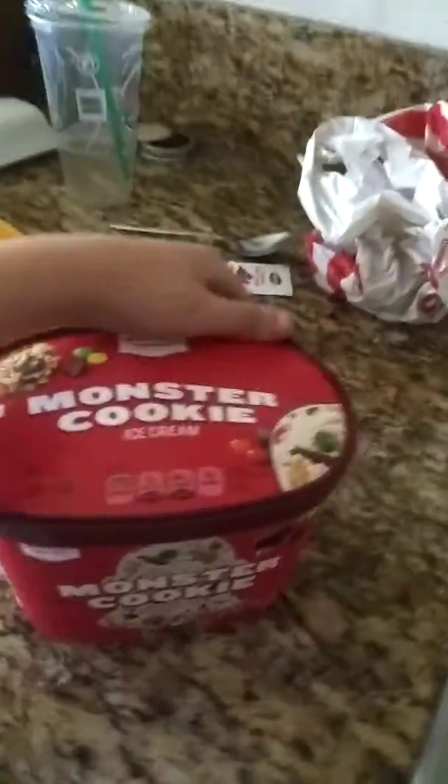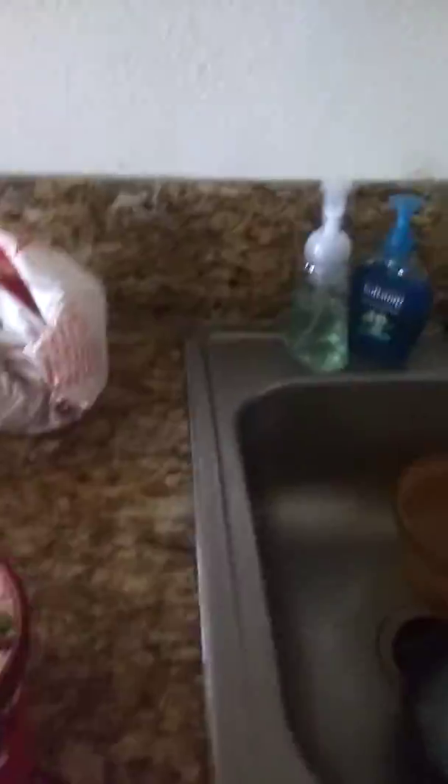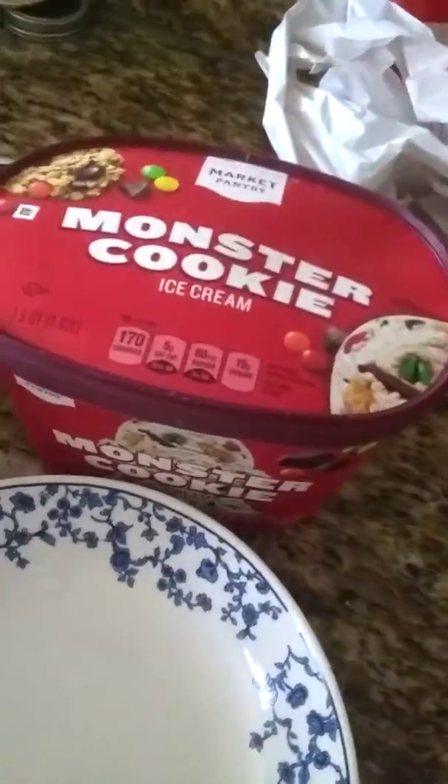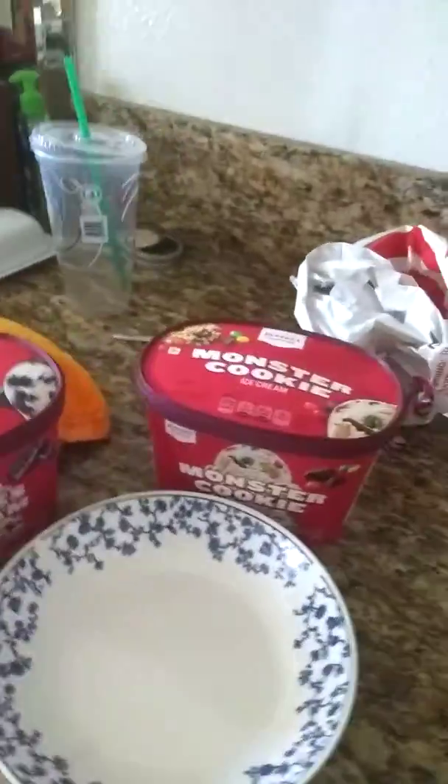Today, we're learning how to make delicious ice cream. But first, we have to make a name for it. Now, cookies and cream and monster cookie — so we're going to call it... The Cream Monster. Sure, the Cream Monster.